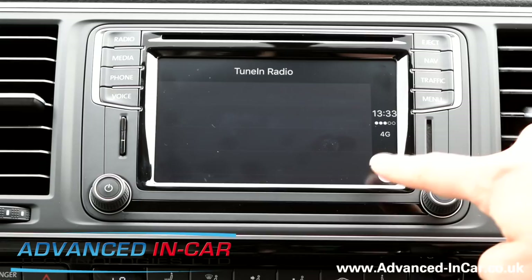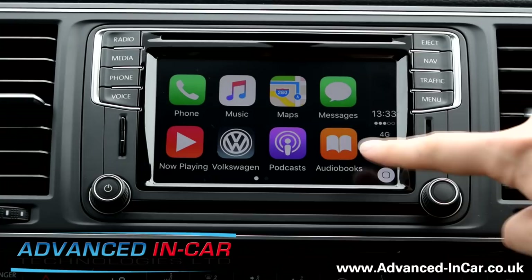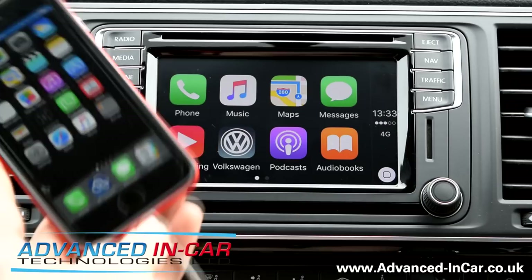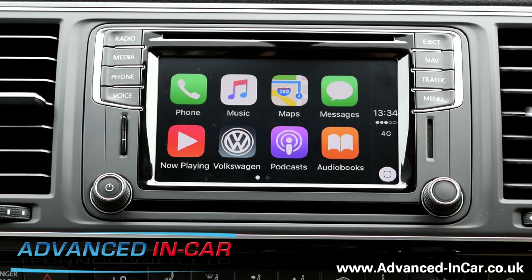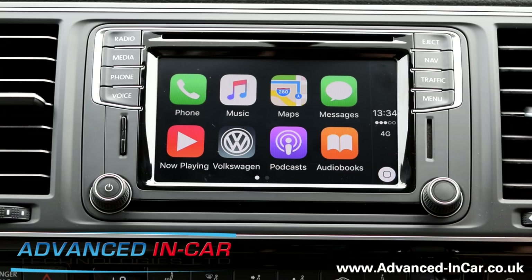Normally you'd be presented with a couple of options if you haven't got anything plugged in. The phone has to be connected — it's not Bluetooth. It always has to be connected. As for CarPlay, there aren't very many apps on the market as of yet. There's only really the factory ones, TuneIn and Spotify — those are the main ones.